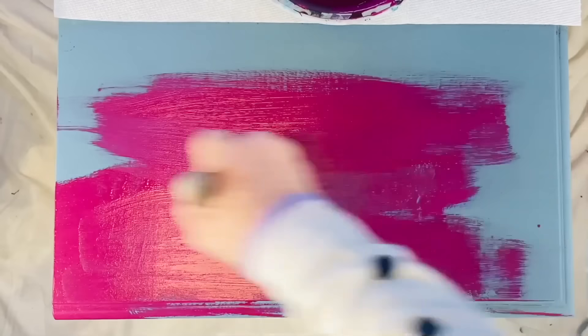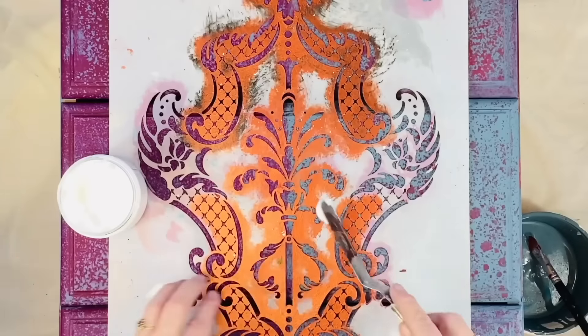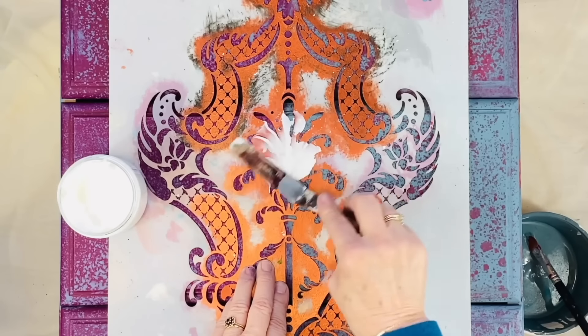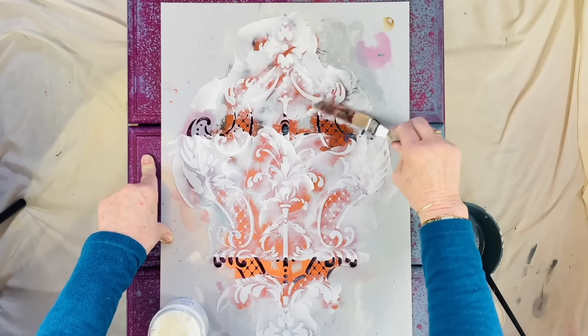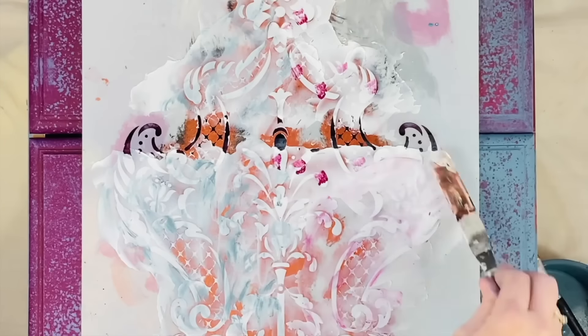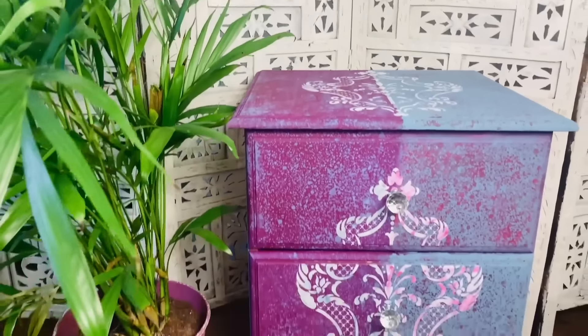Now I'm moving on to the top of the dresser and I've split the top in half. Now all my drawers are done and dry and I'm taking a stencil and some modeling paste and applying it to the stencil. I finished off the dresser by doing the stencil again on the top — and here it is. I hope you enjoyed this and are inspired to have a go at this crazy technique.